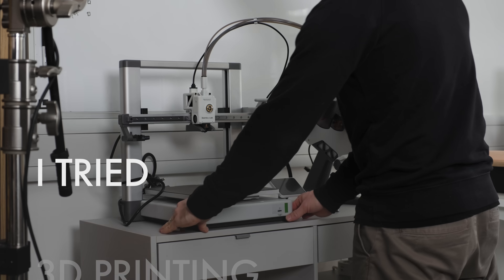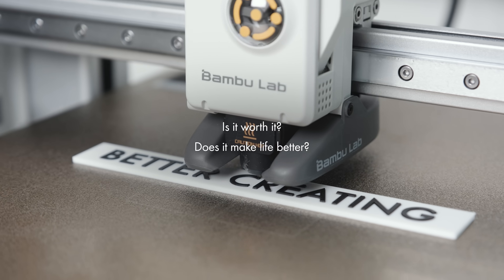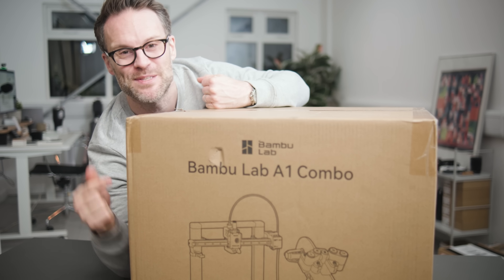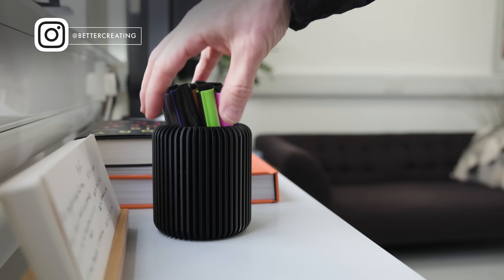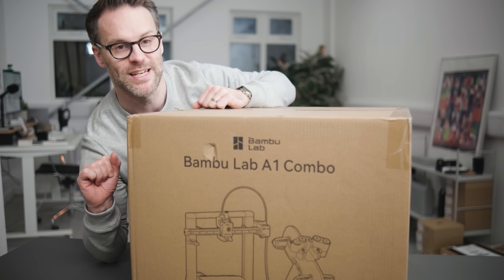I couldn't resist it. I caved and tried 3D printing to answer a couple of questions for all of us. Is it worth it? Does it make life better? And should you join me in trying this tech out? This is the Bamboo Labs A1, and we're gonna see what I can get printed in very little time. I think it's probably gonna transform 3D printing for many people. It's 3D printing time.